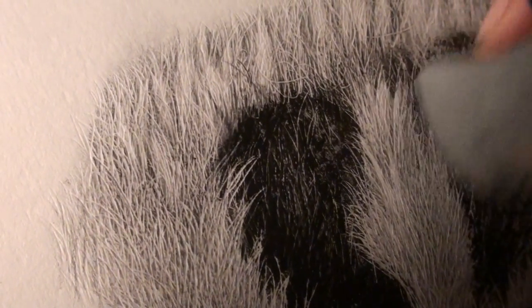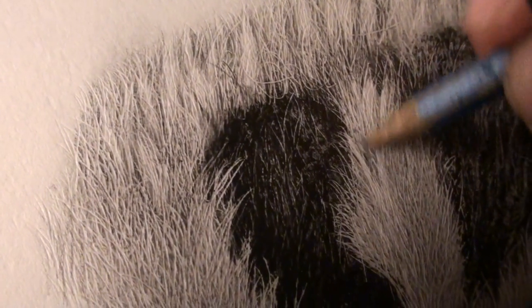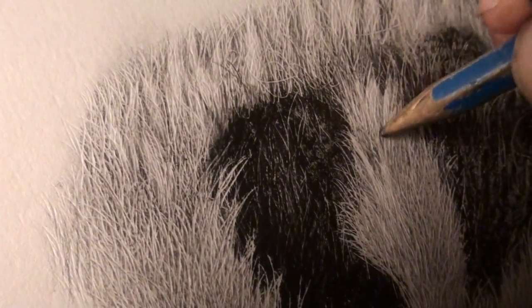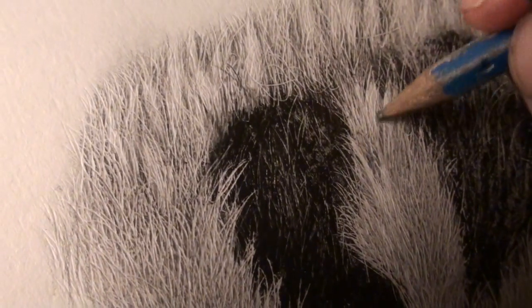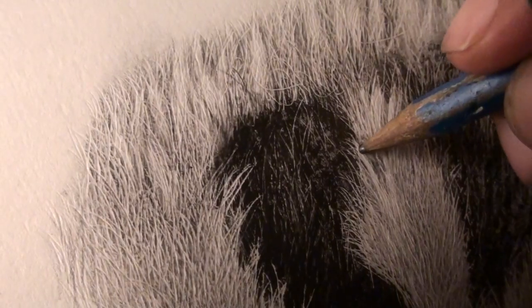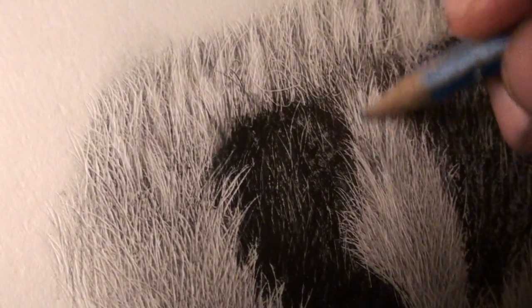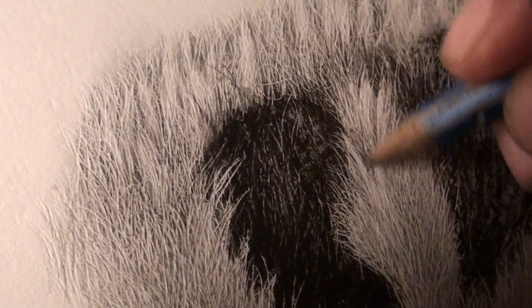We have that, we'll extend that out, and then we darken the hairs in between them. Just like that we have another layer — hair above, and these hairs below. Because these hairs are coming from the bottom, the ends are going to be darker.